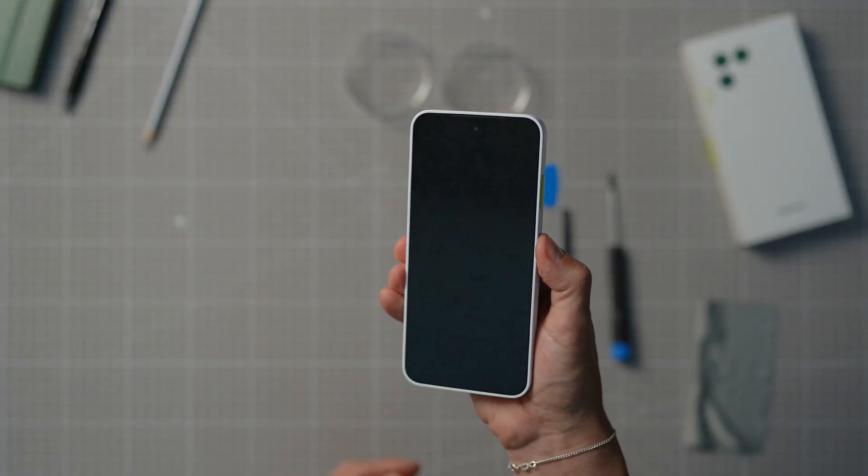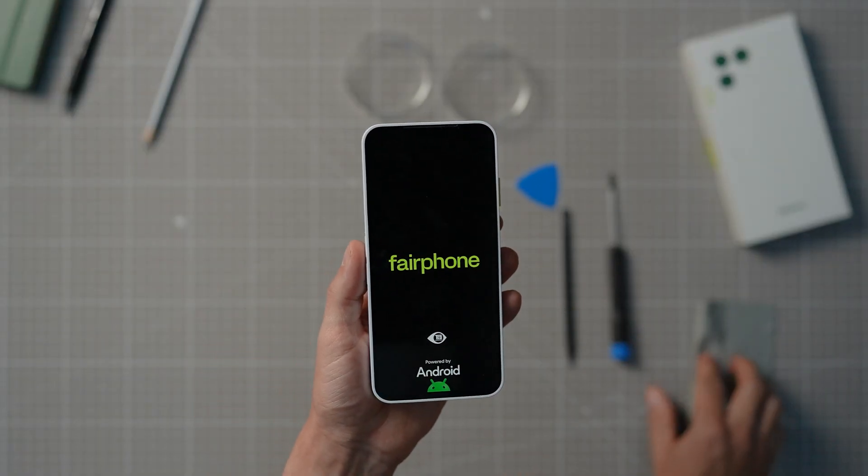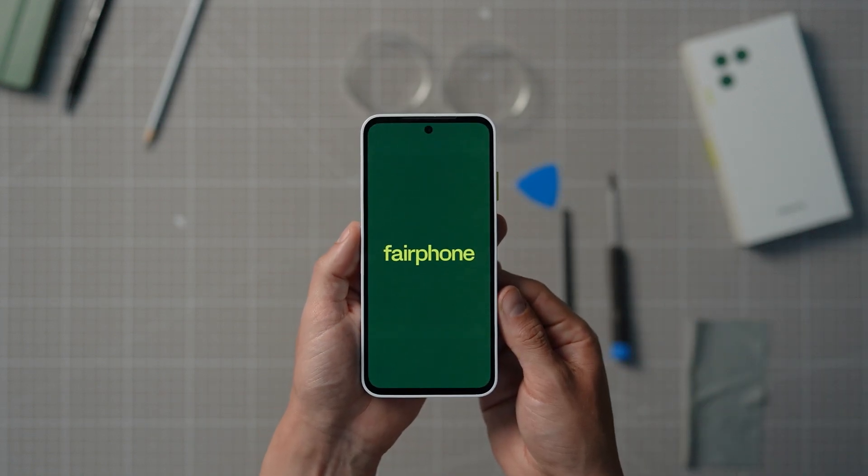Now all you have to do is switch on your device and see if everything works. And there you have it — you have just replaced the screen on your Fairphone. You just extended the life of your device all on your own.